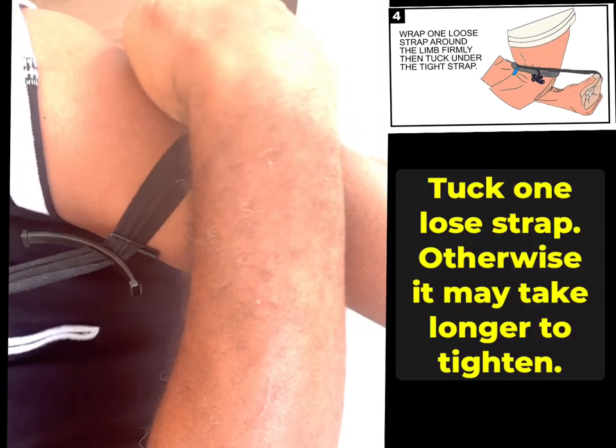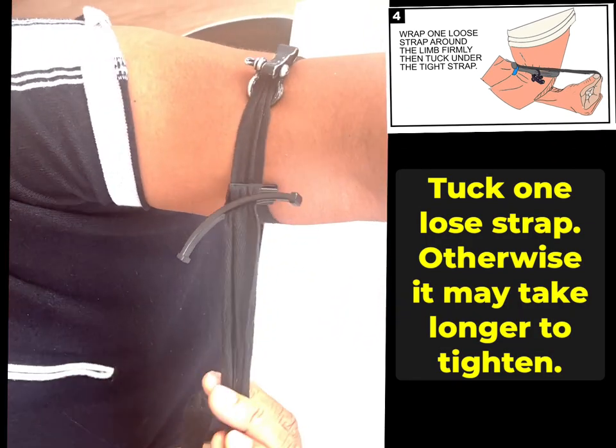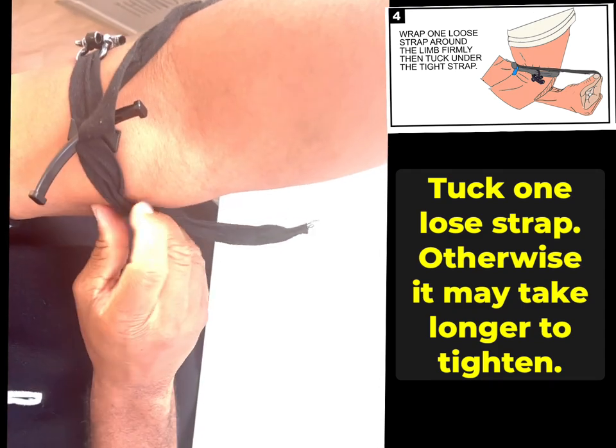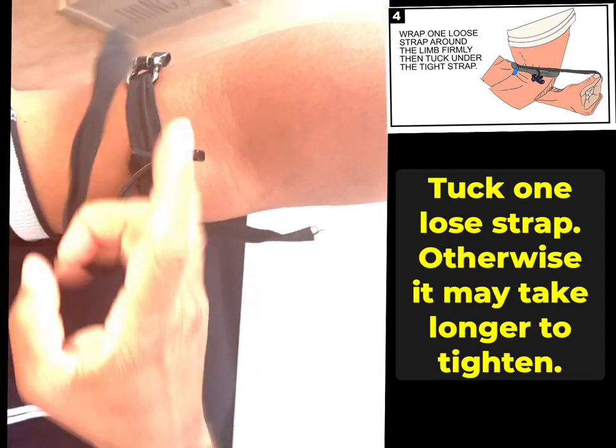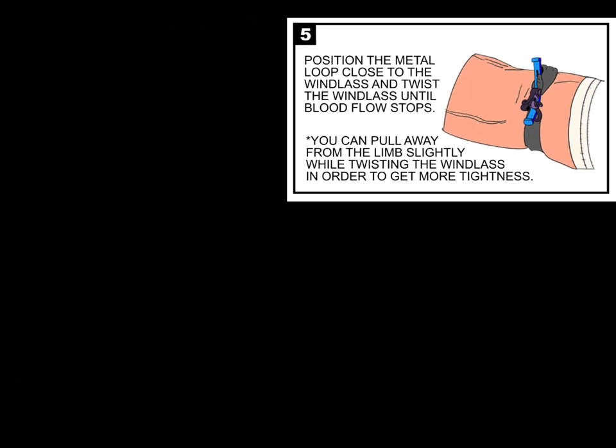It doesn't matter which side. I can just tuck it — I don't have to tuck it far, that's fine. I just want to tuck one. There's a reason for that: if you don't tuck one, you can still tighten it, but it'll take longer.